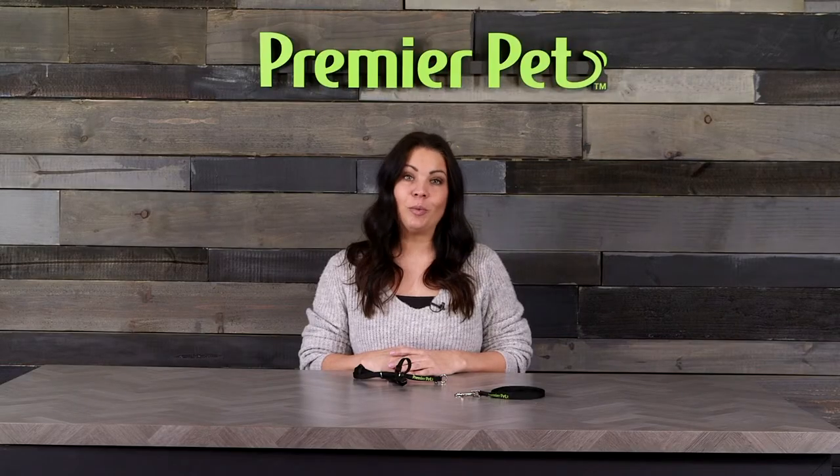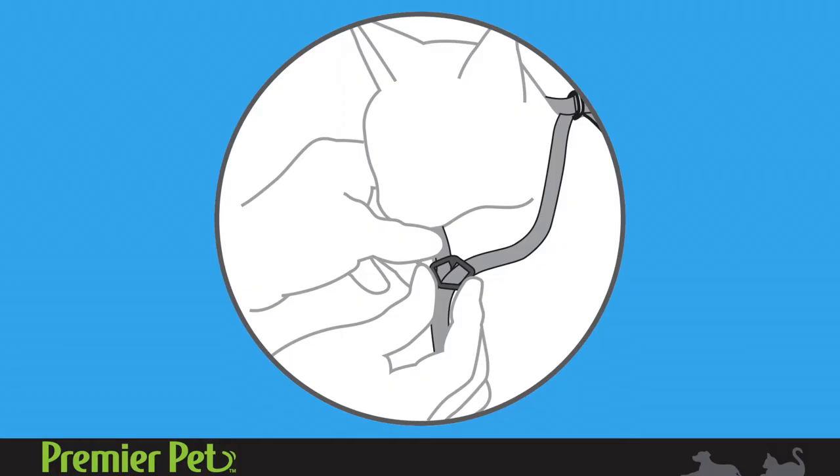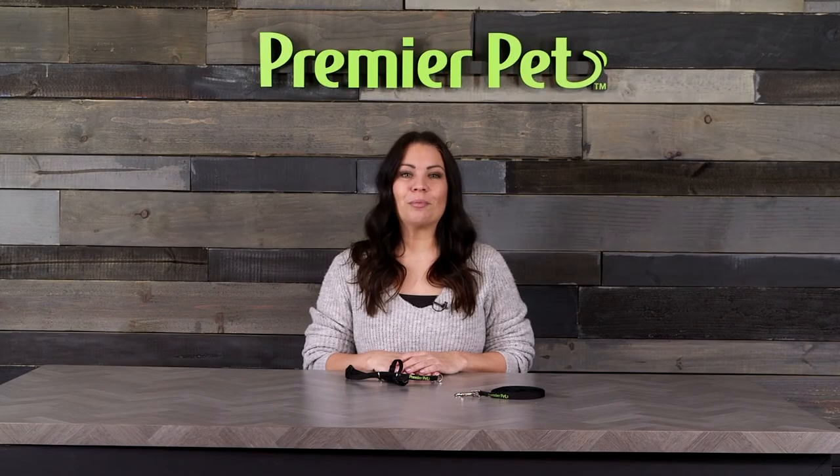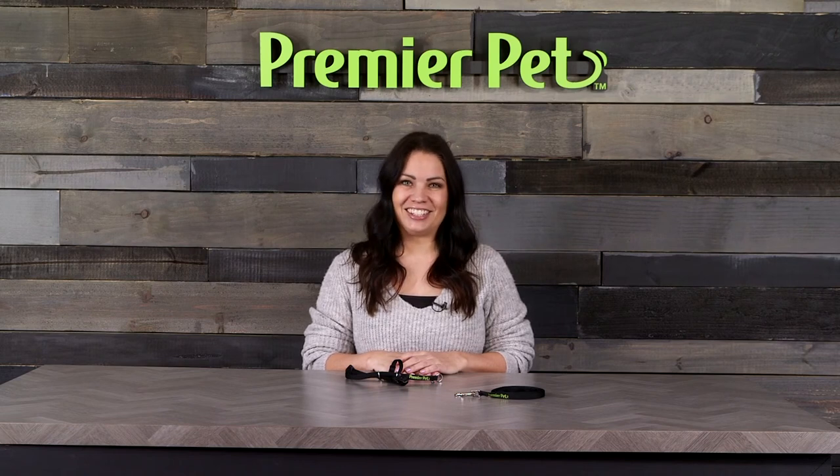To help keep the shoulder straps in place and keep your cat secure while wearing the harness, position the sternum slide on or slightly below the cat's breastbone. Also, position the rubber stopper behind the T-Connector slide. Now you are ready to exercise your cat using the Premier Pet Cat Harness and Leash.